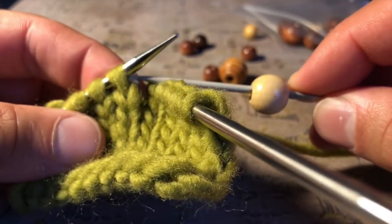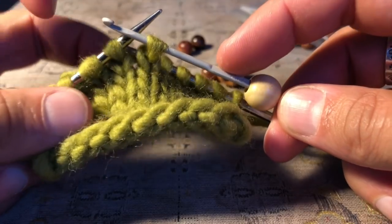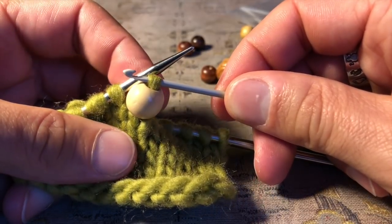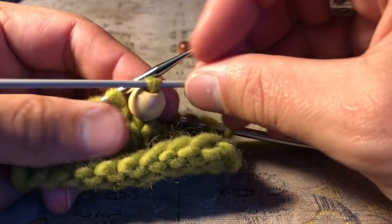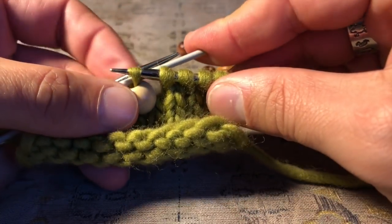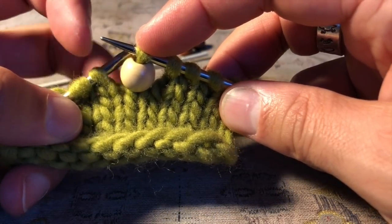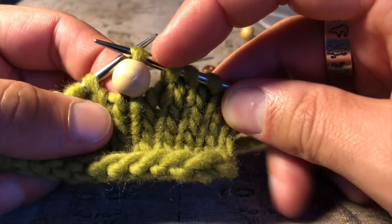Now I need to slip the stitch purlwise onto the crochet hook. I've got the bead waiting and I've got the stitch there. Using the crochet hook, I can pull the stitch all the way through the bead — that's essentially the job done. Then I push the crochet hook to the far end and slip that stitch purlwise again from the crochet hook onto the right-hand needle. You'll notice this stitch hasn't been worked — I have not knitted into it. All I've done is slip it from the left needle through the bead and onto the right needle.